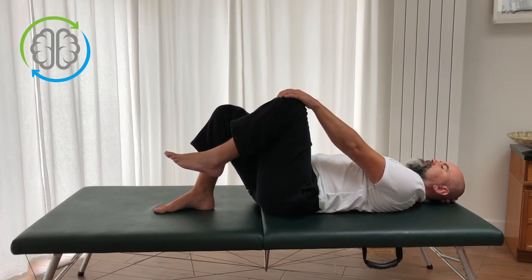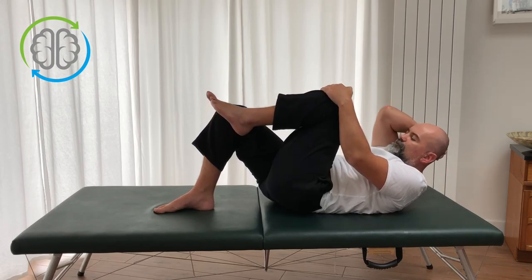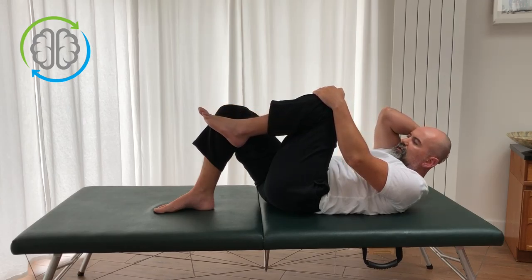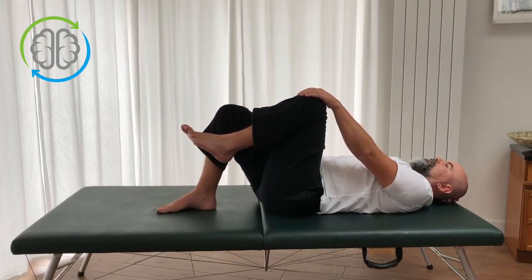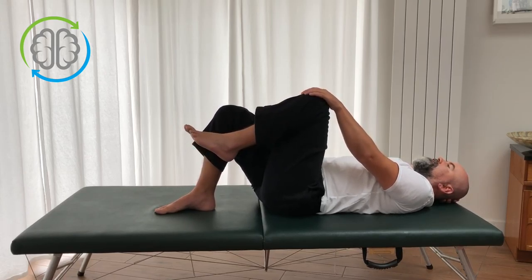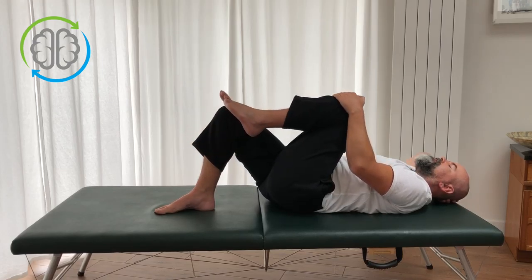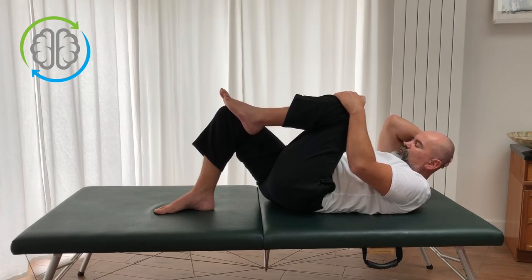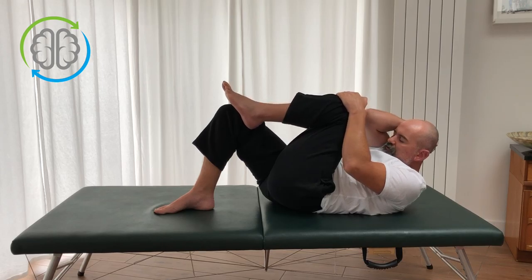Elbow up, tuck the chin, press the back down to close the distance, and slowly release. You might find on one side you can go closer or further to the knee — it doesn't matter, it'll even out as you practice. Arch away, slowly release, draw the knee in, elbow up, tuck the chin, round the back. I can feel I'm a little tighter on this side today — no big deal. Slowly out and back down. One more, make it lazy: arch, send the knee away, head back, elbow back, slowly release, draw the knee in, tuck the chin, elbow up, round the back, press the back down to curl up on the diagonal, and slowly release.